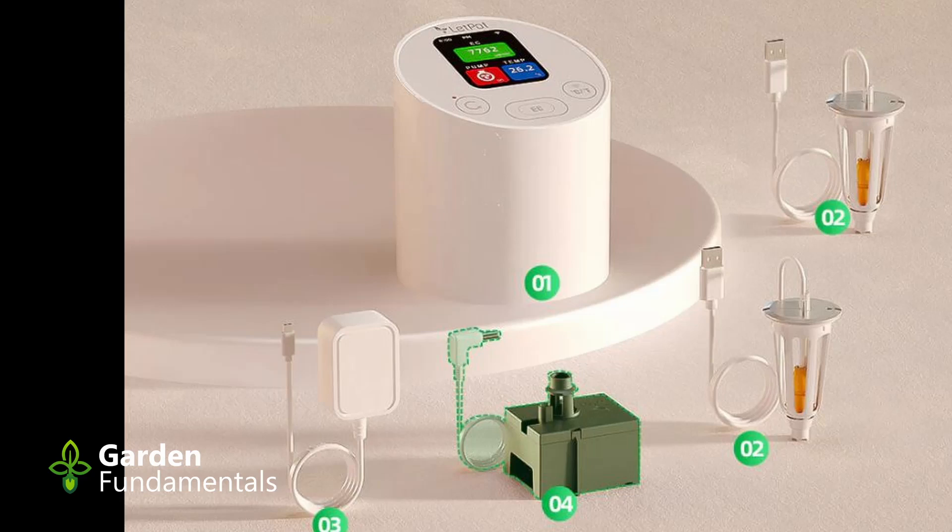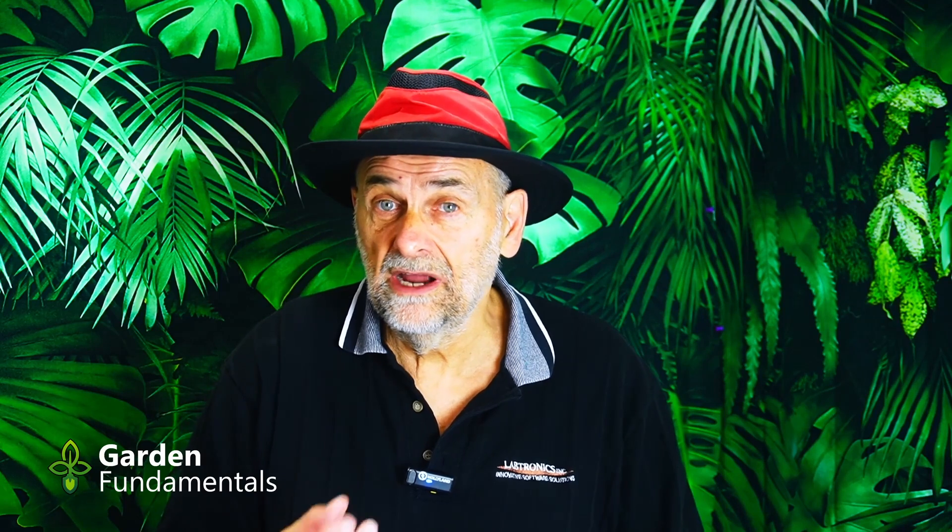You get two probes — they're identical — so you can use one and when it stops working, switch over to the other. That's the base unit. In addition to that, you can buy a version that includes a pump. If your hydroponic system already has a pump, you don't need to buy it. But if you have an older system or one not from LetPot that doesn't have a pump, it's a good idea to add it because we want that liquid circulating — it's better for plant growth and also important to get a good EC reading.